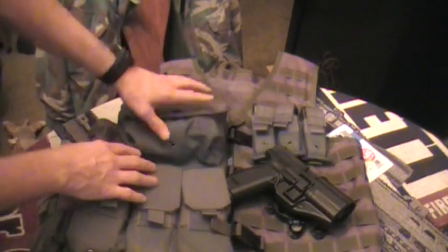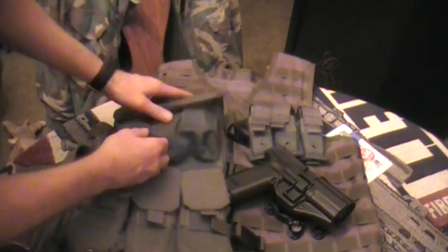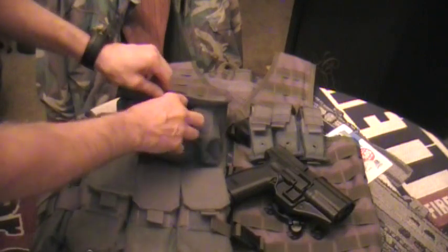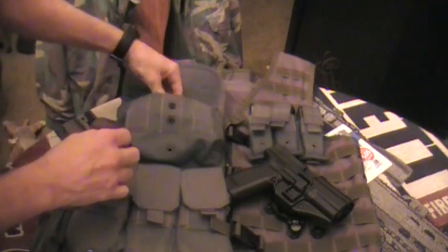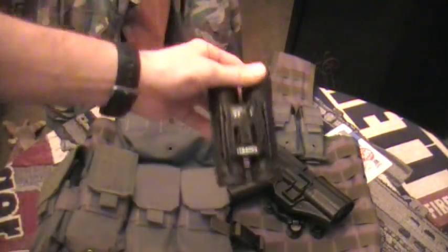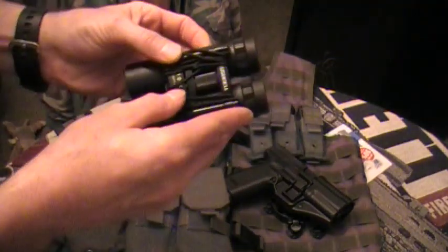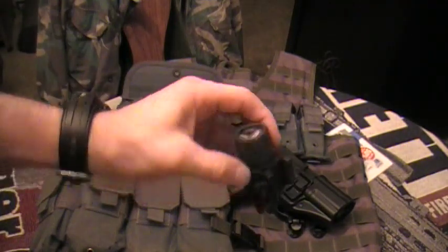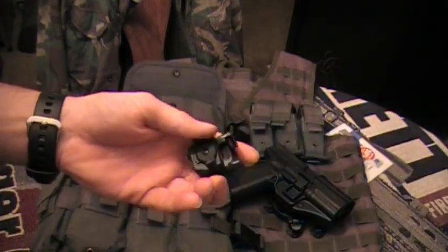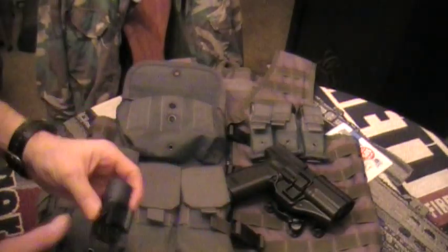Then I went ahead and got the large accessory pouch from Blackhawk. This thing holds a lot of stuff — I can put a whole box and a half of shotgun shells in here if I need to. But right now all I have in here is my Bushnell foldable — just a little pair of binoculars, 10x25s. And then I also have my TLR3 Streamlight for my XD. I can just pop it on there if I need some extra light. It's an excellent little light for the price — I suggest you check it out.